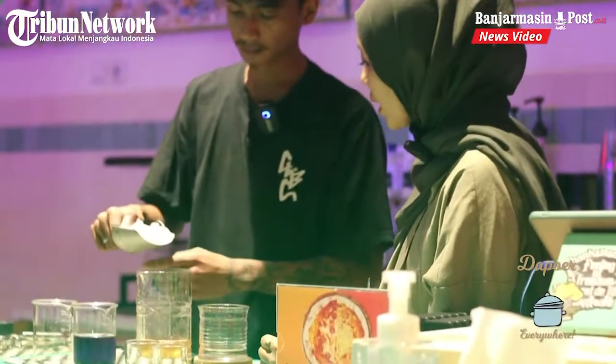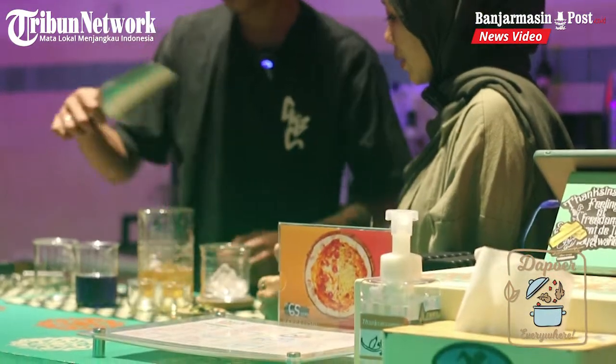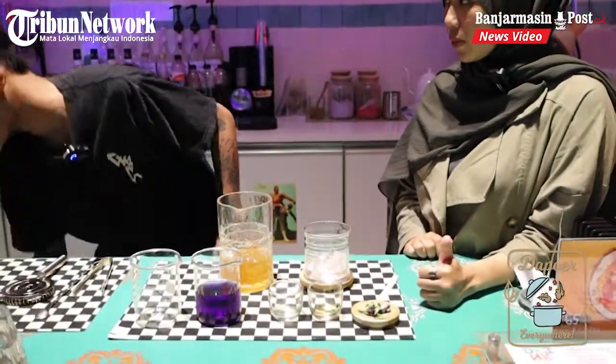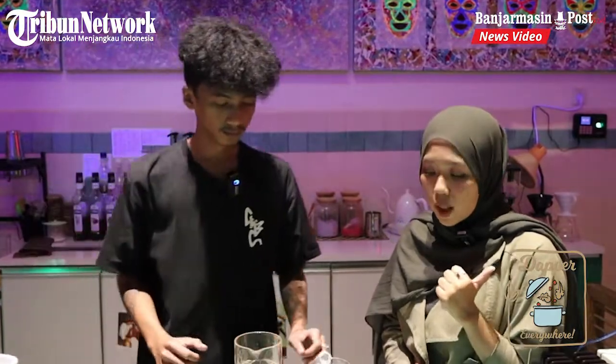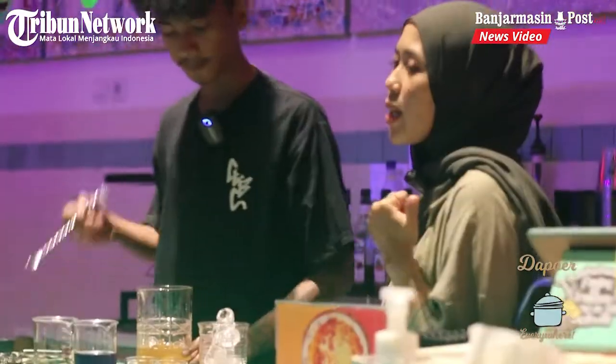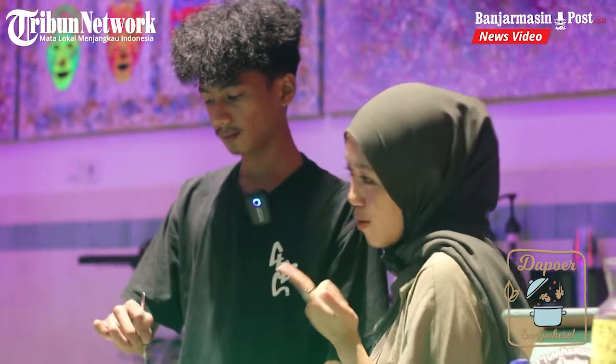Terus kita kasih es batu. Segar asem gitu ya? Iya, lebih ke segar asem. Terus ada air bunga telangnya juga. Kalau mau coba gimana rasanya, bunga telang bisa langsung di-request ke kopinya.